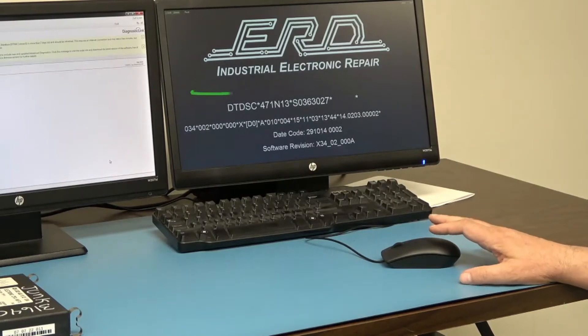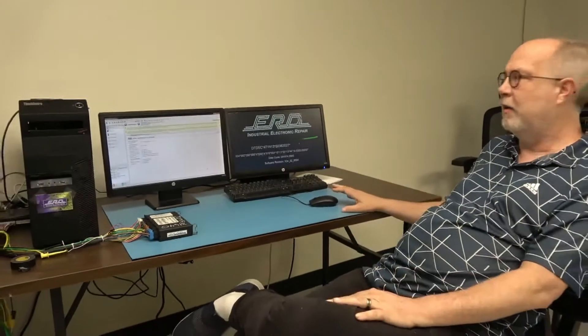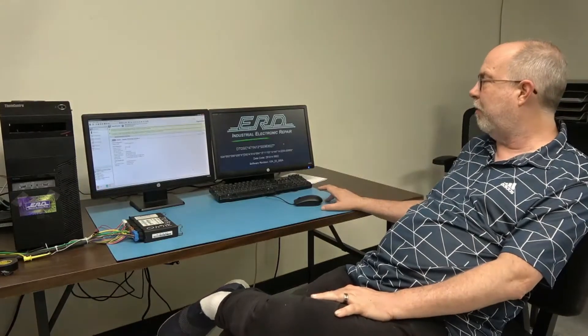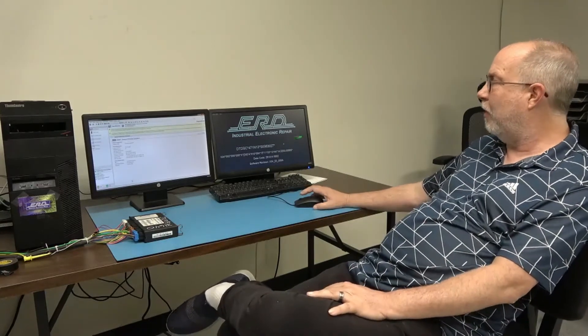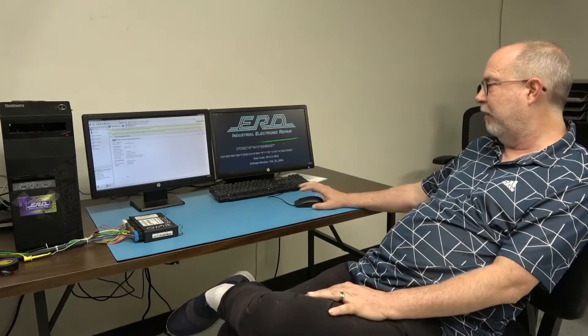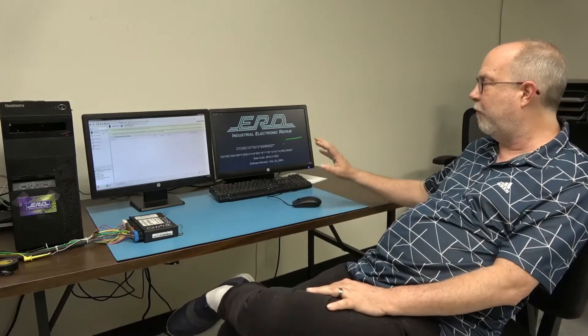Therefore, this module needs to be reflashed. When we started working on this project, we assumed that reflashing was universally done with just one method. In our experience now, with over a thousand modules, our number one problem hasn't been hardware problems — it's been people in the field bringing their module in and not getting it reflashed properly by someone who does not know how to use whatever flashing software they use.